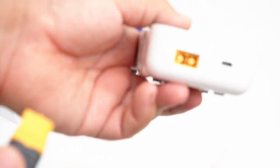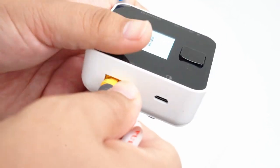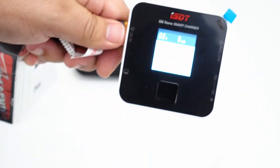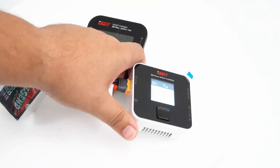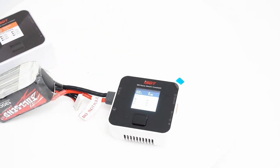You can supply power to the side right here — you have both a power input and a USB output. The familiar ISDT screen boots up. I love this system. It has probably the safest charging setup available because it has cell balancing on board and internal resistance monitoring on board.